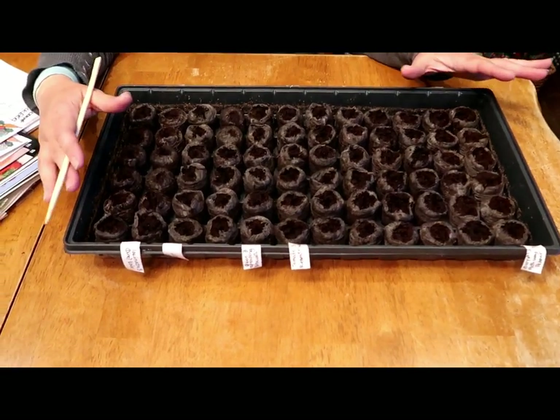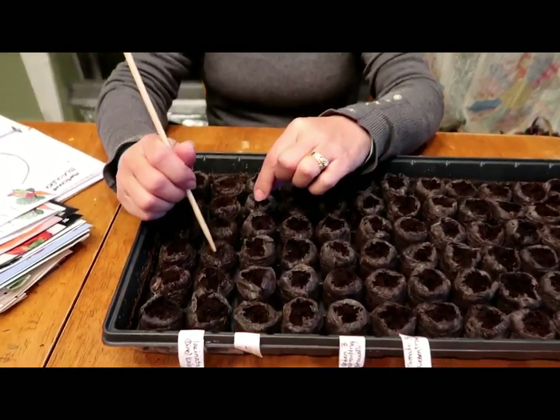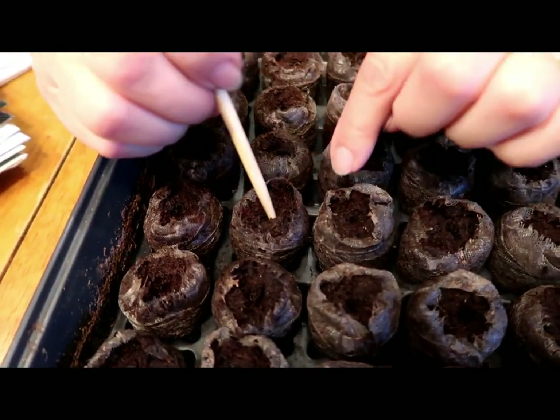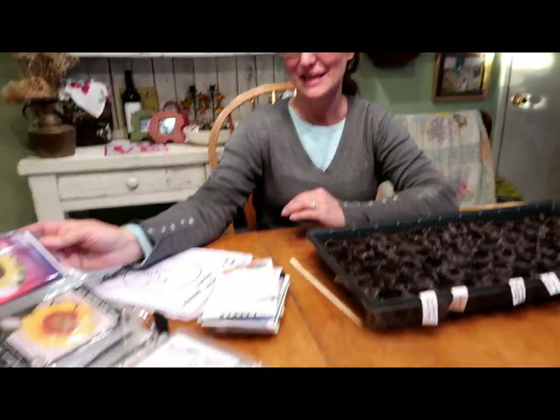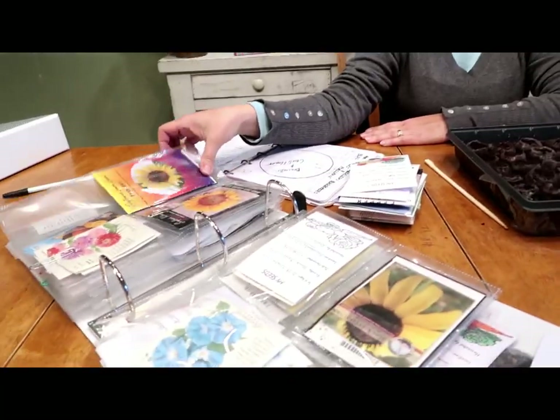So with the Jiffy system, after you've got the water in, it swells up — that is so cool. You have to kind of separate the netting around them; each one has a netting. Just make a hole. I already did the rest, and I have my seeds all ready to go. It was so fun with my new seed organizer — I had everything laid out so I could really see what I needed, and it saved me a lot of time.